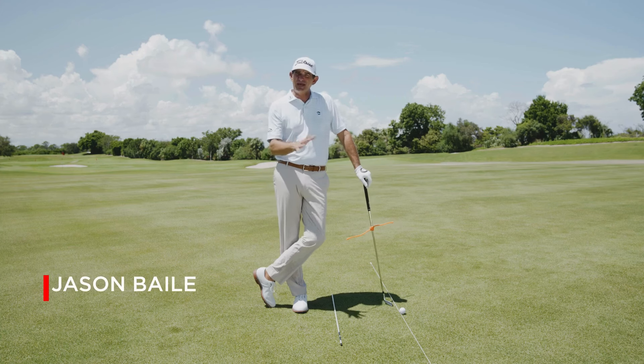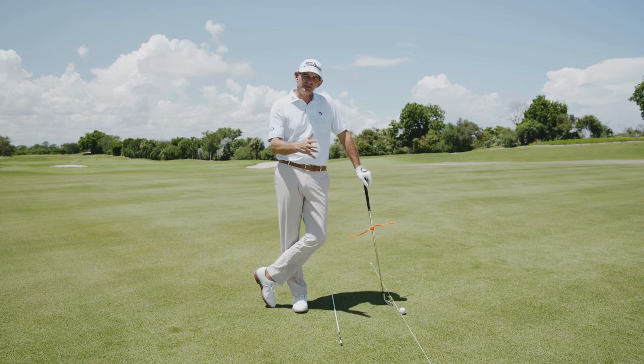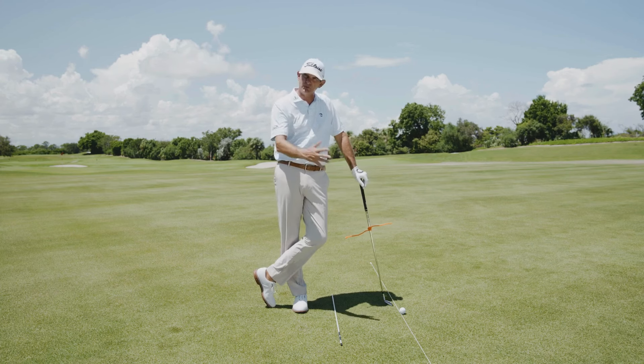If you're like me and you've struggled in the past with your takeaway, I've got a great little drill here for you to do at home, maybe to get an understanding of some feelings of how to get that golf club working back in the takeaway, like the first three feet in a much better fashion.